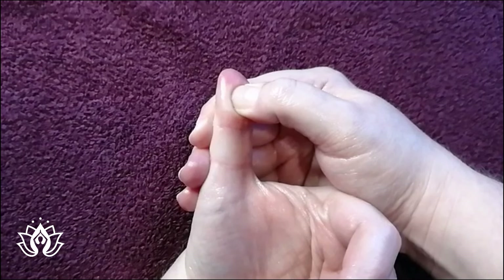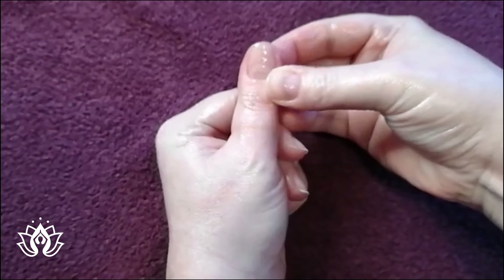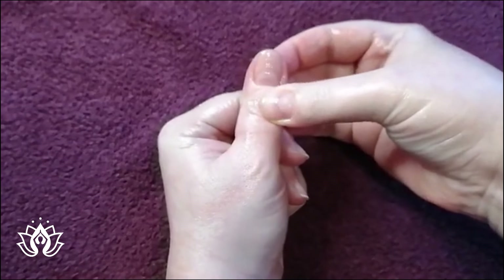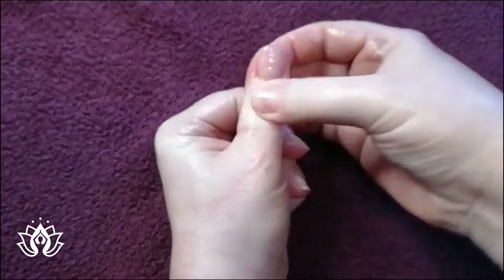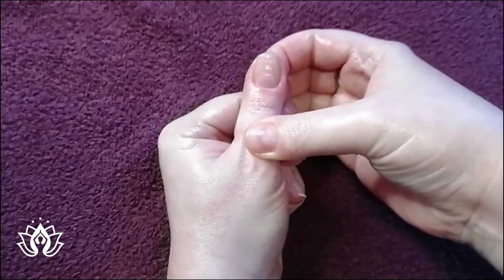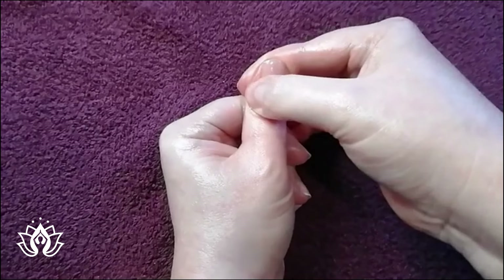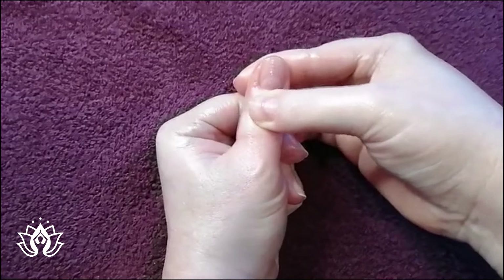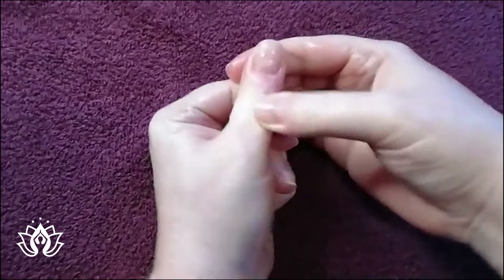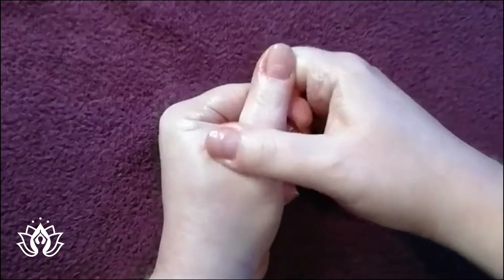So if we're thinking congestion and inflammation and we're feeling run down, we want to focus on the front of our thumb because here is our jaw. We may be holding tension in our jaws. Right below, we have our mouth and throat, working all the way back down to our neck again. And once I've walked the front of my thumb, I can also just give it a general massage.